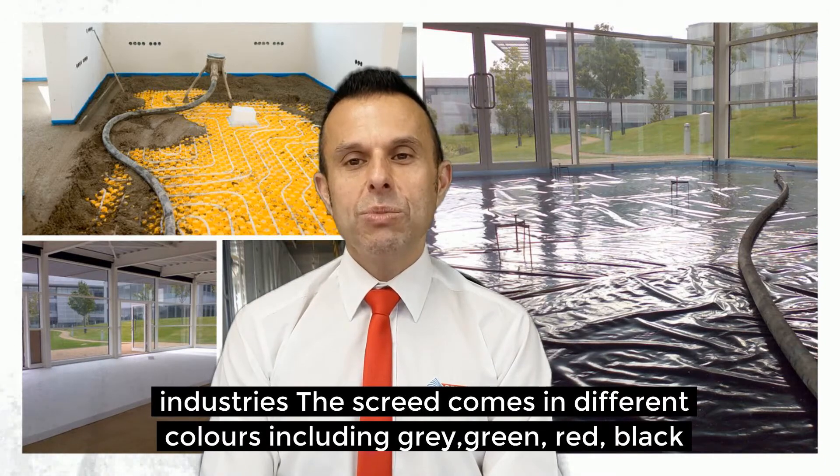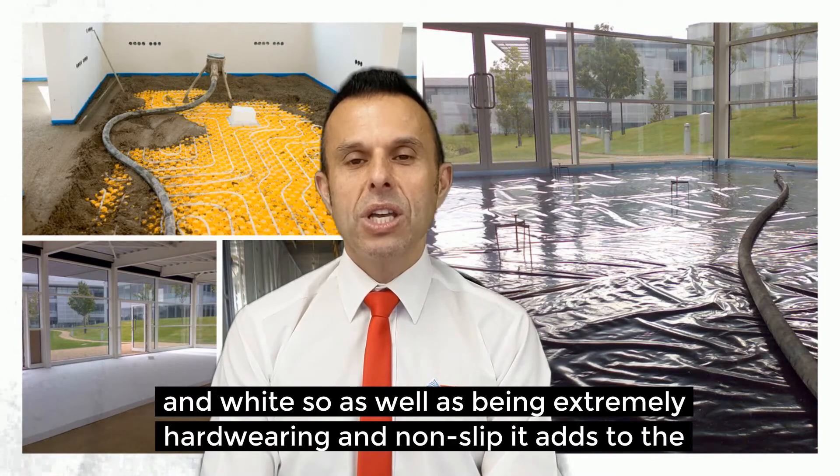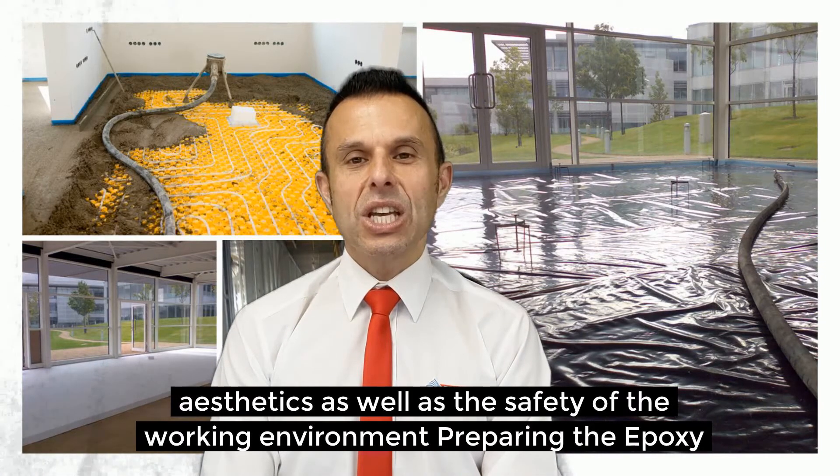The screed comes in different colours including grey, green, red, black and white. So as well as being extremely hard wearing and non-slip, it adds to the aesthetics as well as the safety of the working environment.